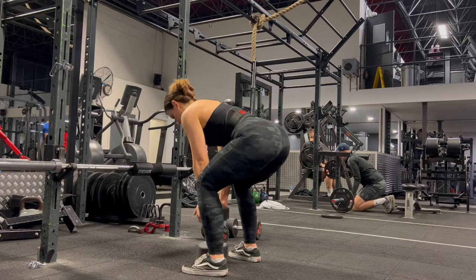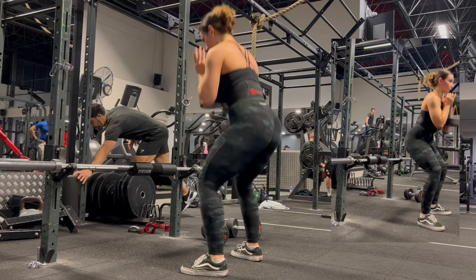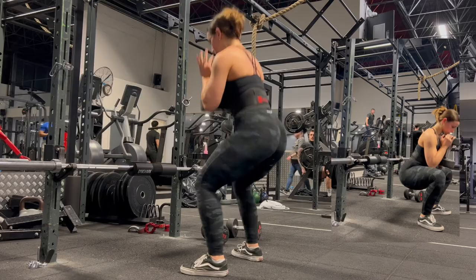Once you finish the split squats, jump straight into goblet squats. Grab a dumbbell, kettlebell, or whatever you have available, hold it in front of you to engage your abs, and push through your heels to drive the movement from the posterior side — glutes and hamstrings. Keep your back fairly straight throughout; a little butt wink at the bottom is not ideal but it's a mobility issue I'm working on. Do 10 reps, then rest for one to three minutes and repeat for a total of four sets.